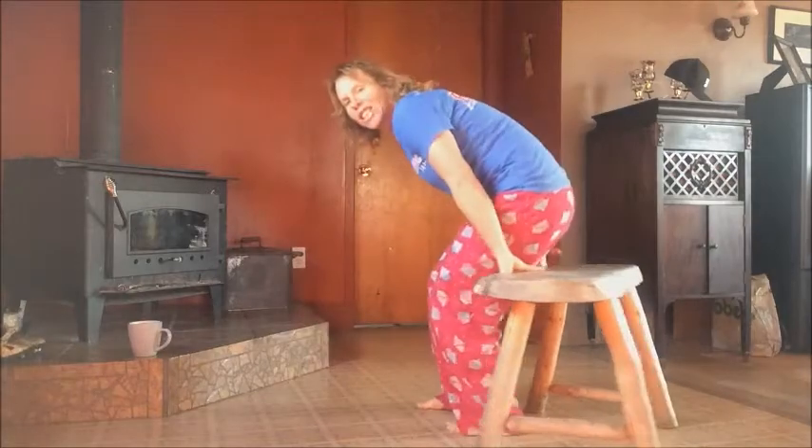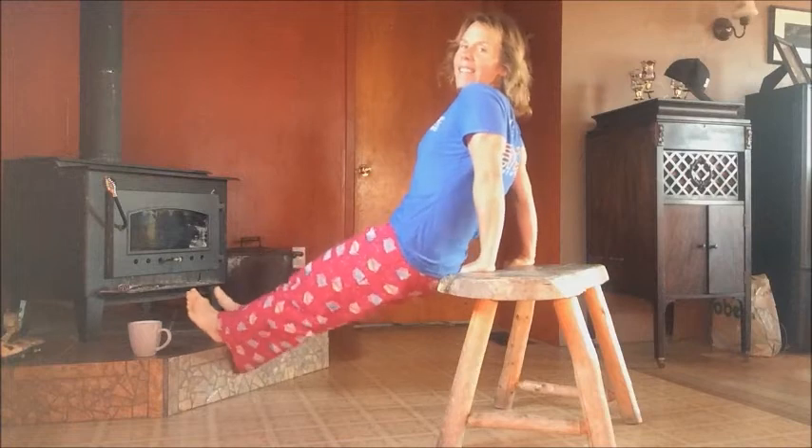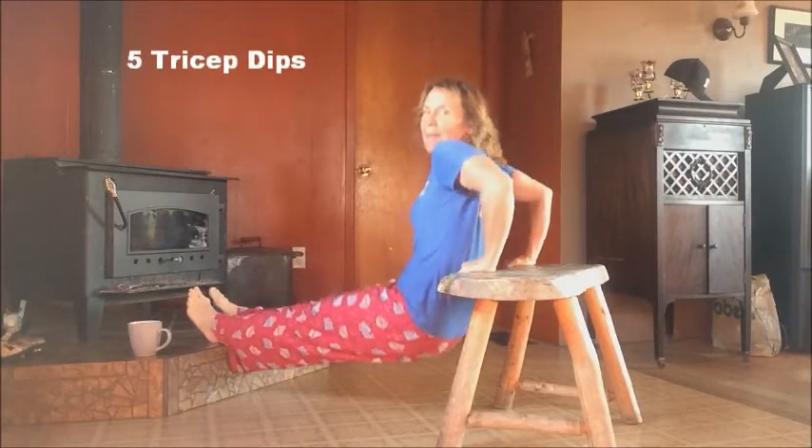You will need a bench or a chair, and an elevated surface is optional. I'm going to put my feet up on my heart this morning and use that to make it a little bit harder. And we're going to dip.